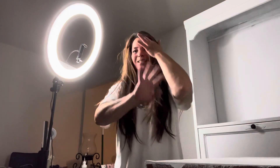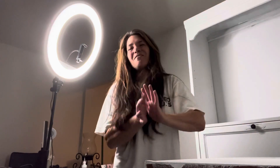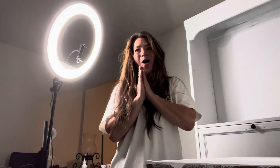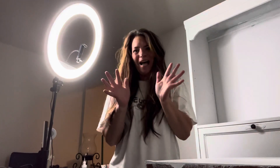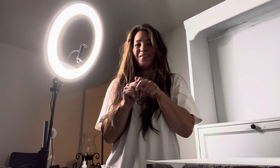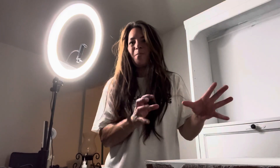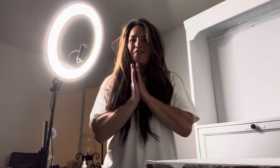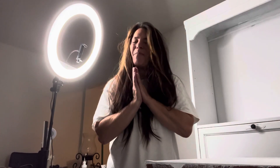Hello everyone, welcome back to my channel Twisted Paper Studio! I've been painting all day. I wanted to say thank you so much for all your kind comments, your welcome backs, your well wishes, and for telling me to take my time. I'm very, very appreciative — thank you so, so very much.